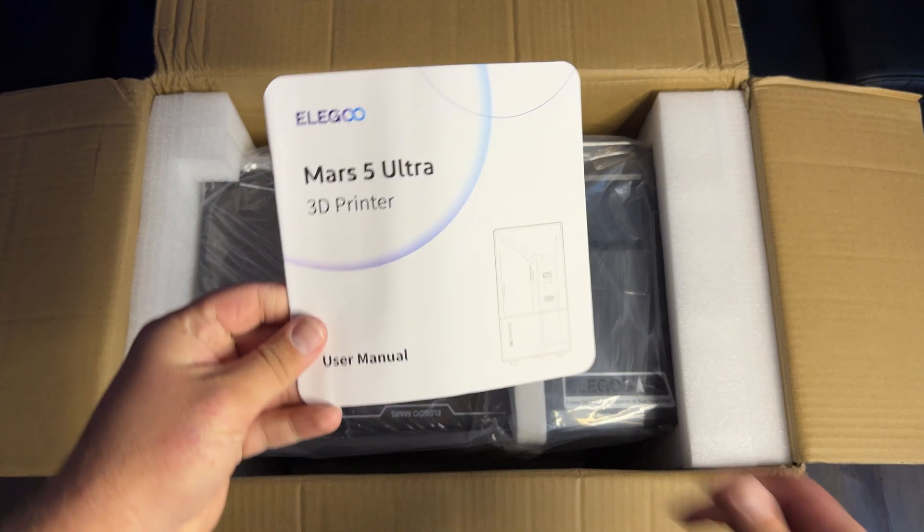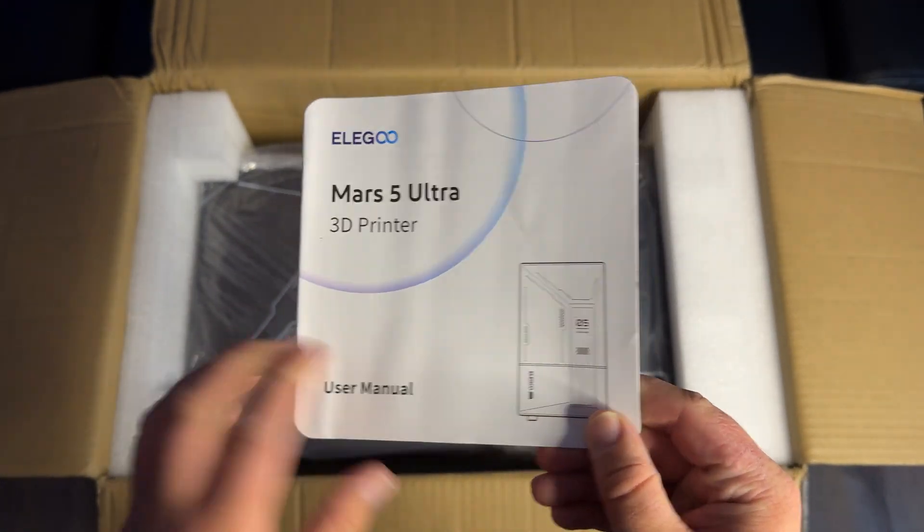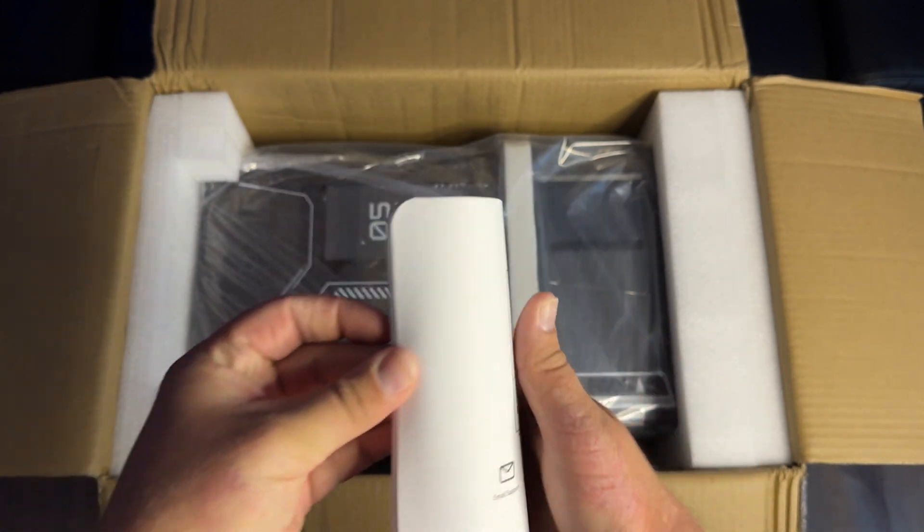We also have the user manual, which tells you how to set up the printer, how to set up the networking features, and everything else that you need to know.